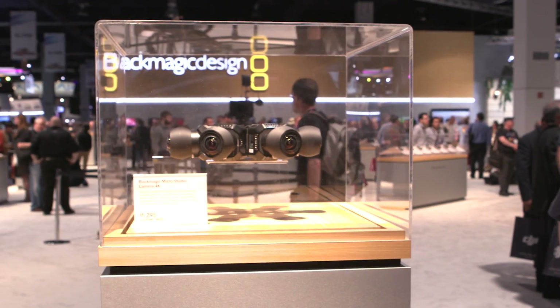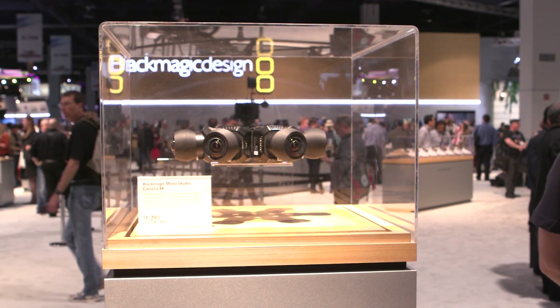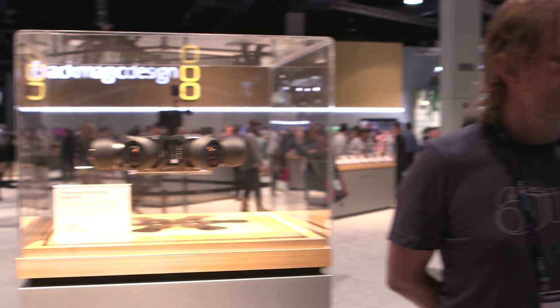I'm Ryan with No Film School, and we're here with Alex from 360 Designs, who used the Blackmagic MicroStudio Camera 4K to capture the Oscars in 360. Alex, how did you get involved with using these cameras for 360-degree production?